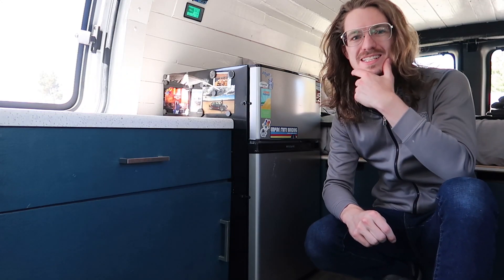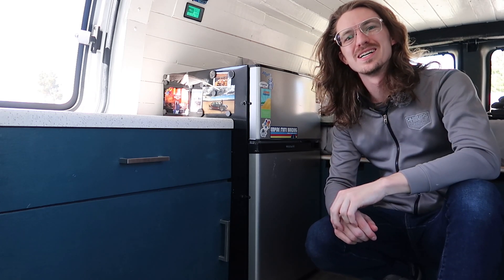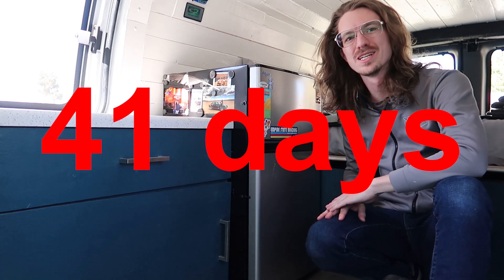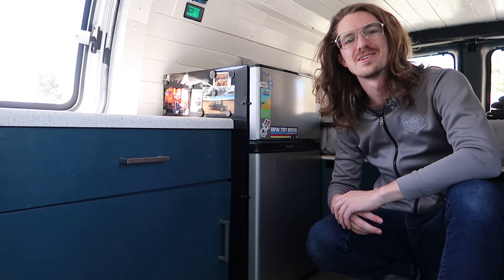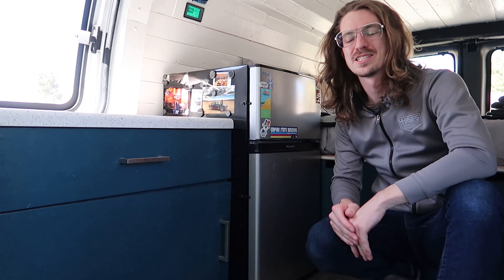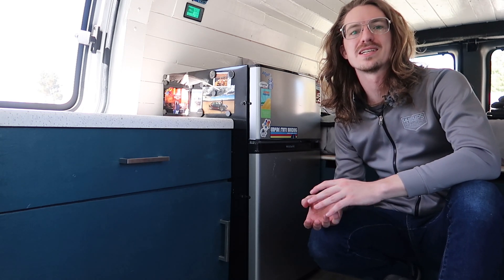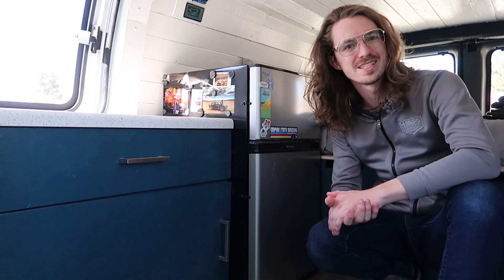I suspect that it's actually through no fault of the refrigerator itself, but more the way that I mounted this refrigerator in. If you recall, this was a very rushed van build, so I screwed a bunch of screws into the side where I know the condenser coils live for this fridge. I suspect that one of those screws has finally punctured one of the condenser refrigerant lines, and it's been slowly losing refrigerant ever since.